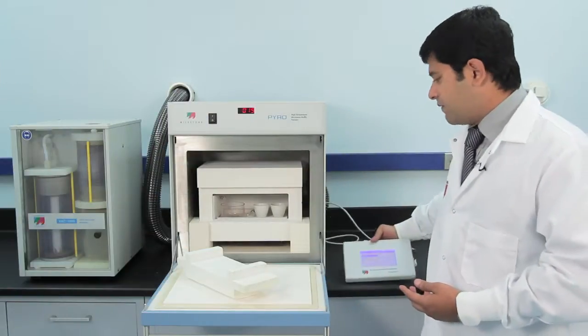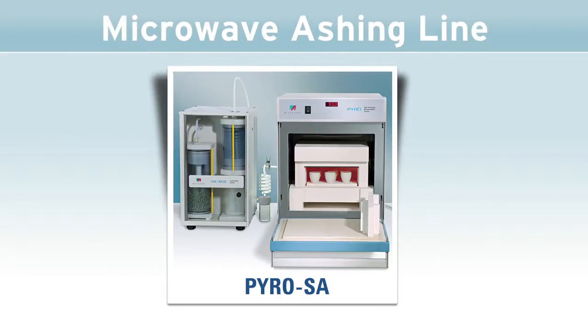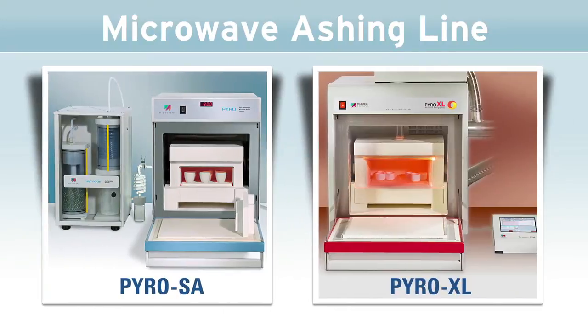For sulphated ashing, we have Pyro Essay, which is the same Pyro-based system but with the addition of an acid scrubber module to remove the acid vapors. And for large sample sizes, we have Pyro Excel, which can ash a total sample of about 100 grams.